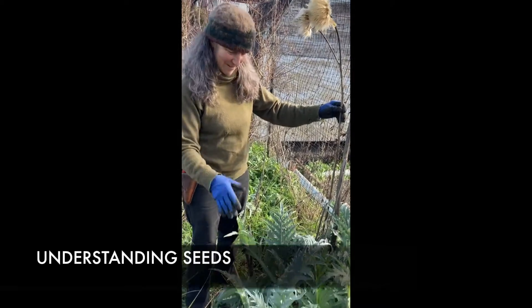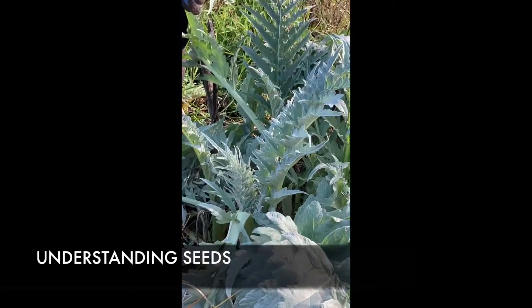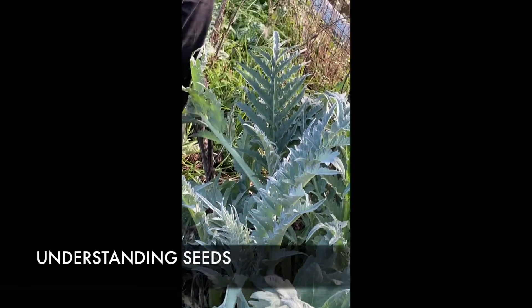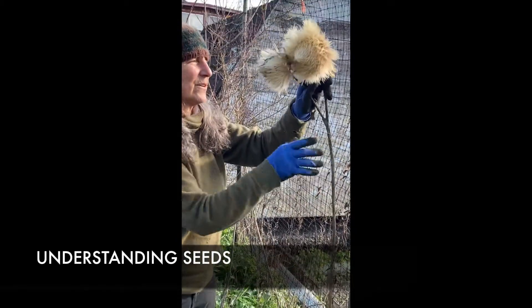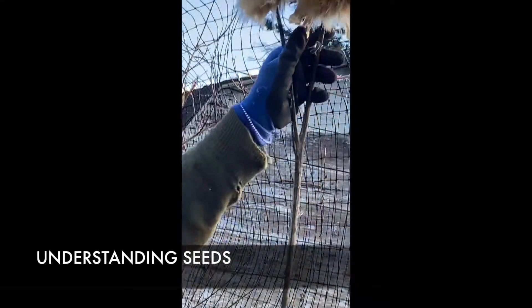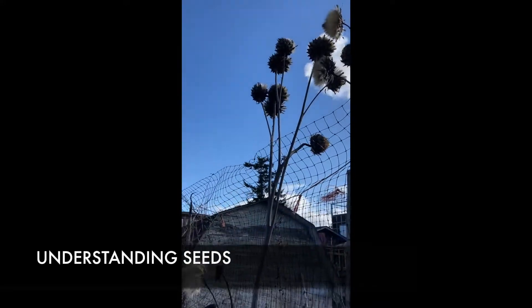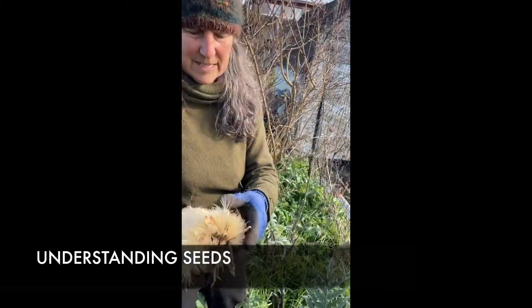This is a cardoon plant — it's the same kind of plant as an artichoke, they're relatives, but you eat the stem and not the seed head, which is what you eat on an artichoke. So here is this huge seed head, and they grow really, really tall. I'm going to take this one off and see if we can get down to the seed.